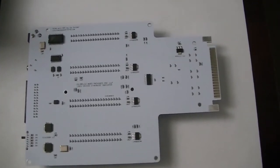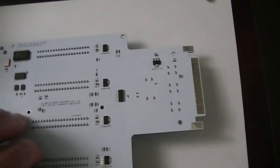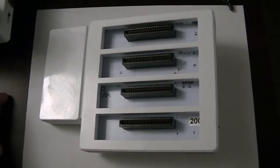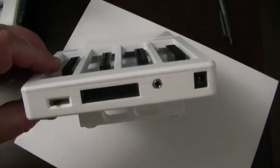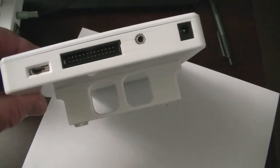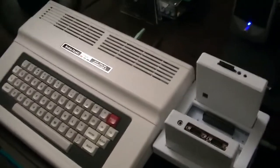So that's kind of what the board looks like itself. This is what it looks like in its 3D printed case that we came up with. You've got the four slots, you've got the ports on the end here, you've got a foot on the bottom to support the whole thing, and that would in turn plug into your CoCo, as you can see here, like this.